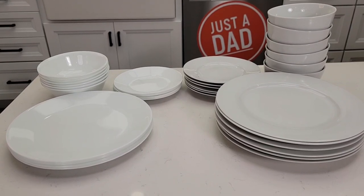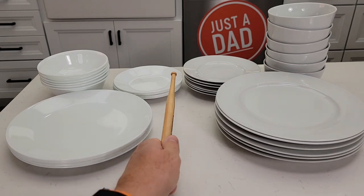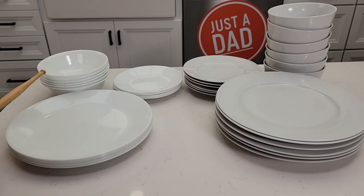Hello everyone, this is Just a Dad. Today I'm going to do a comparison between this Corel dinnerware set and the Amazon Basics dinnerware set. Both of these are 18 pieces and they're relatively the same price. The Corel is $50 and the Amazon Basics is $56. They both come with six plates, six smaller plates, and six bowls.